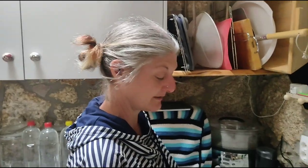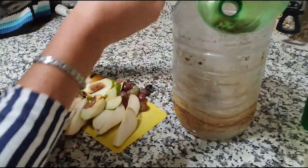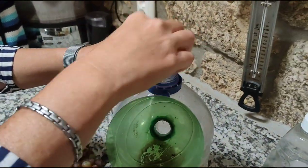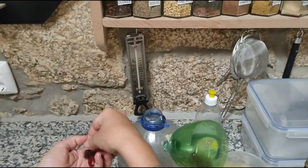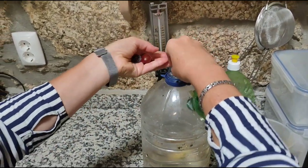I'm about to make the hornet trap. We're using some very ripe pears — just shove everything in here. We've got some nice ripe pears, a bit squidgy, and a few grapes as well, which I'll break up to make sure they release their fragrance.